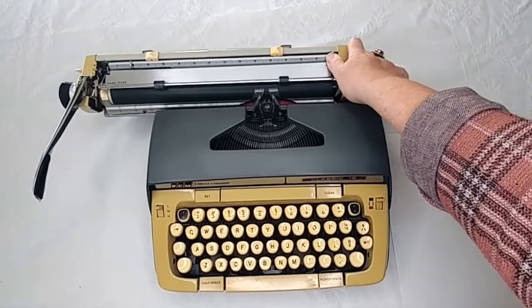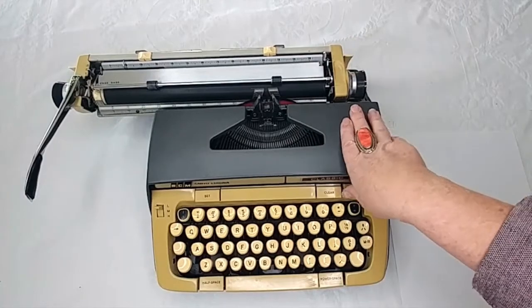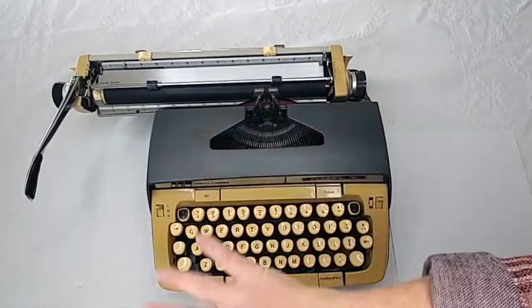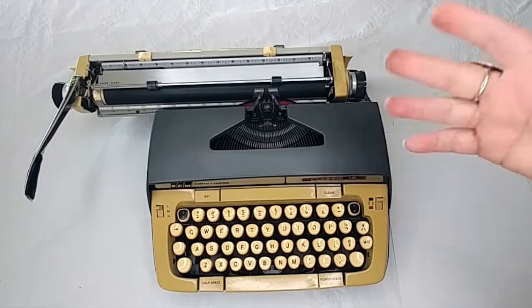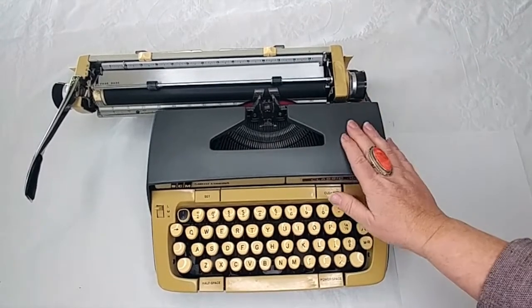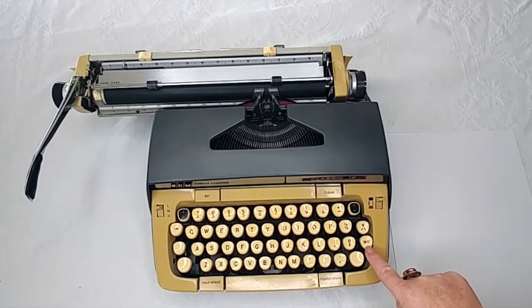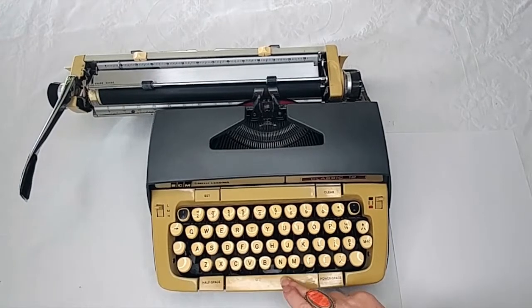When you get to the end of your margin, you're going to hear your bell, and the bell does work on this one. When you hit your margin, the typewriter is going to completely stop. Some people don't realize this, and there's nothing wrong with your typewriter — you just need to hit your margin release, which is this button right here. It says MR. You hit that and now you can keep going.